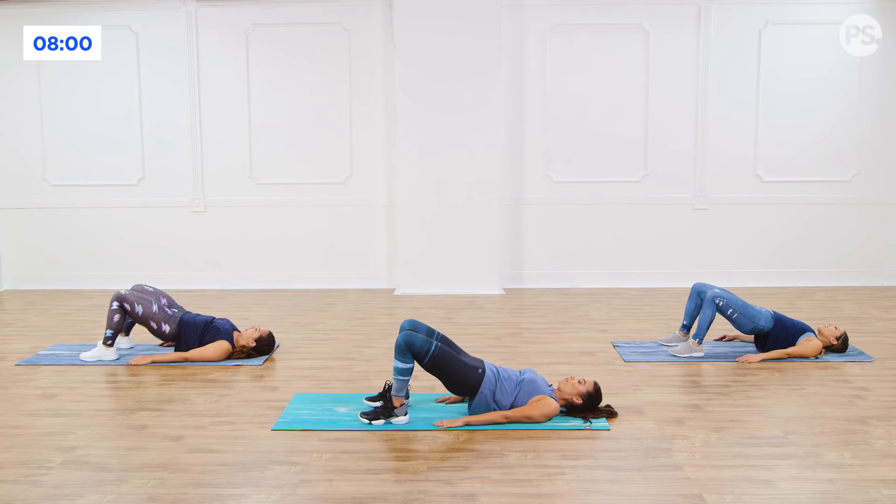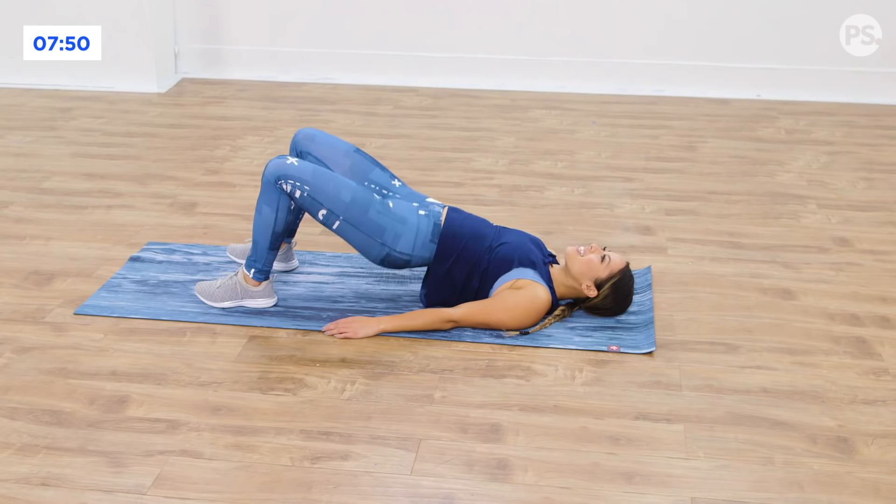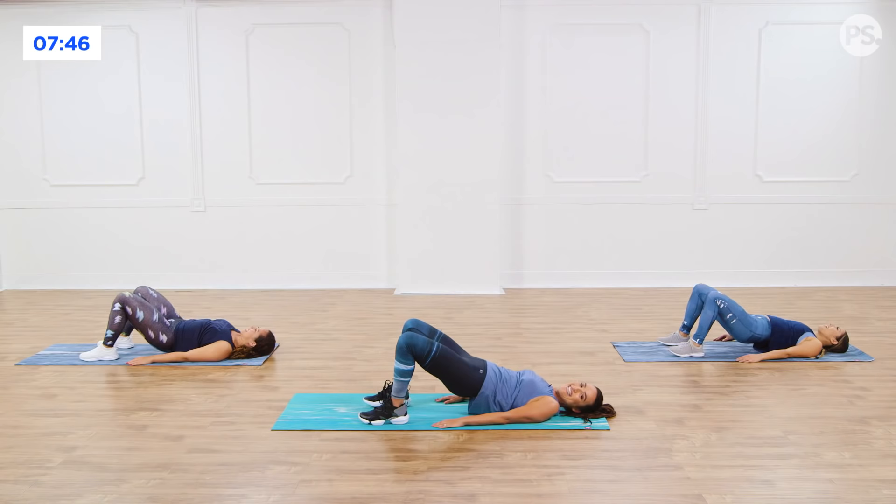Come back up. Knees point, neutral position, center. I just want you to pulse. Up, squeeze, squeeze, squeeze. Really squeeze those glutes. Are you squeezing? Does it burn? Yes. All right, here we go.